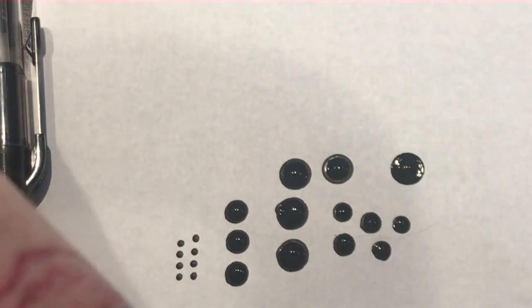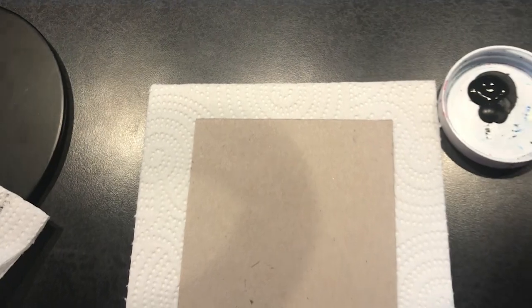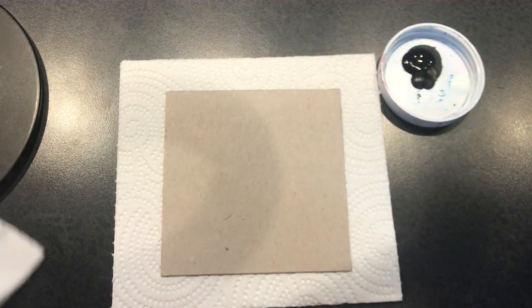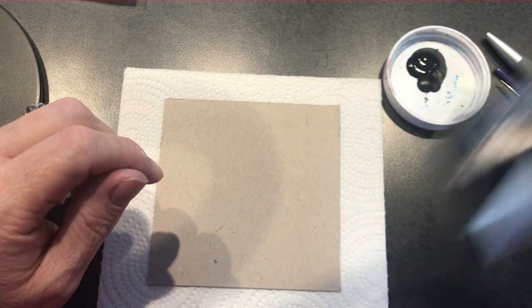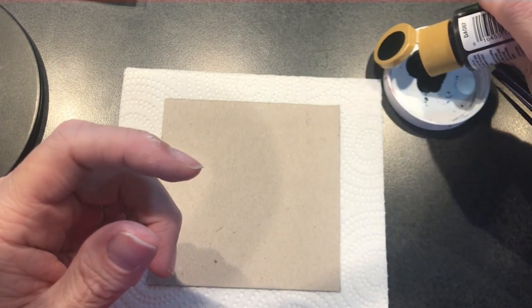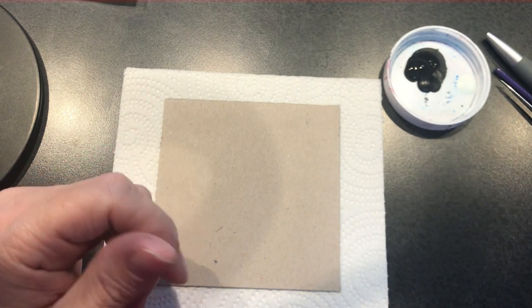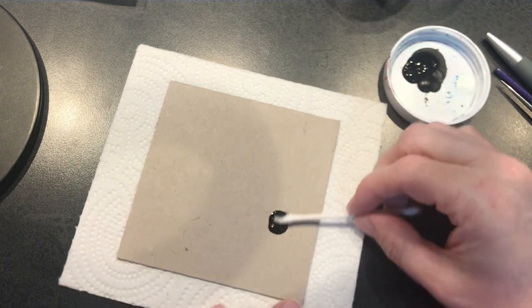Let's work on using some of these tools and make something real quick. I'm using this cap lid as a palette — you could use a paper plate or just about anything. I want to paint the background of this cardboard piece, so I'm going to pretend I don't have a paintbrush and use a q-tip with black paint to apply the background.